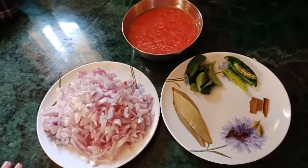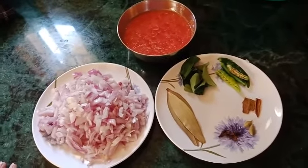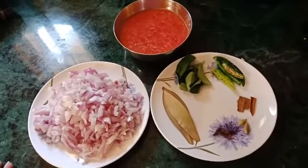Hi guys! Good morning! Welcome to my channel, Kool Penny. I am going to make mushroom curry.